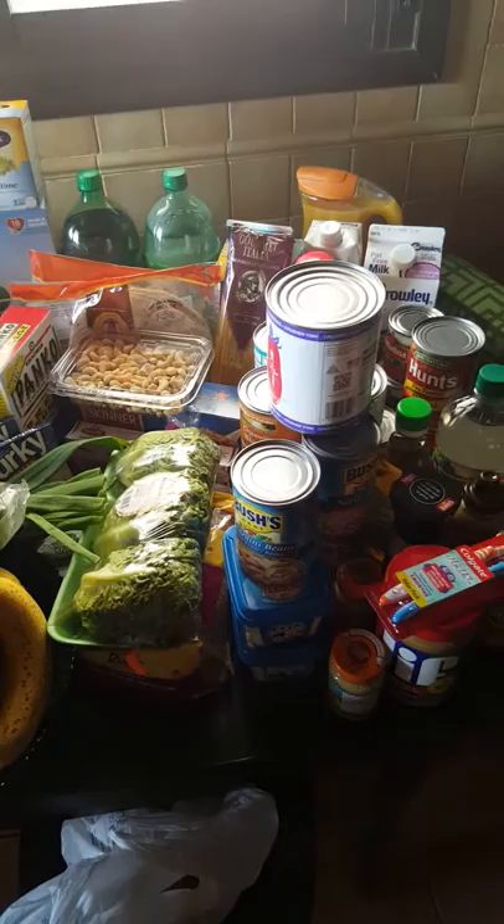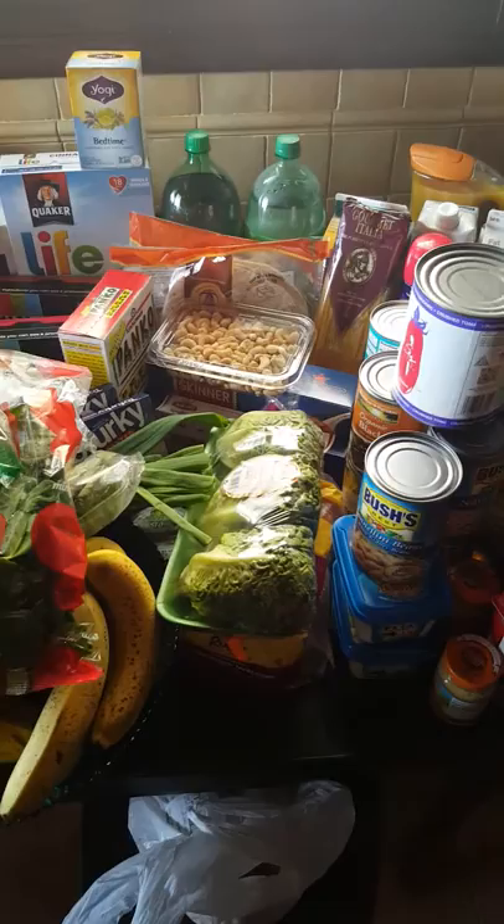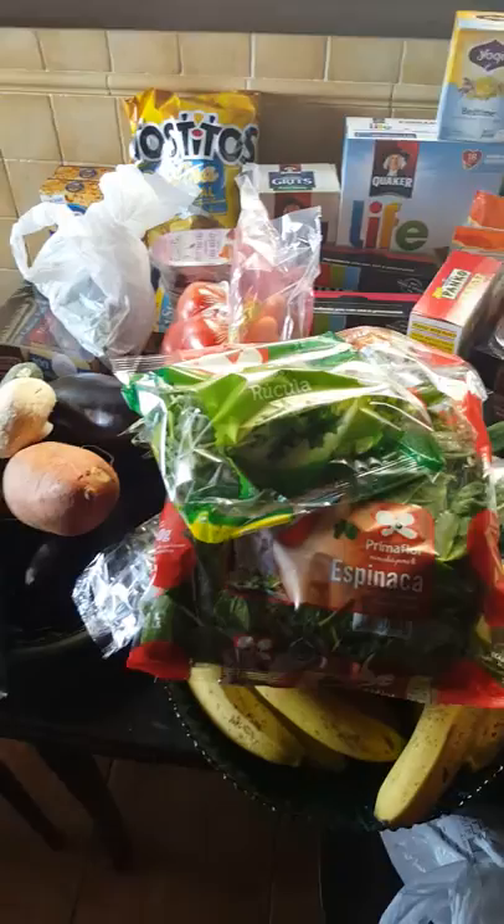I don't eat a ton of cheese, don't drink a lot of milk — actually I don't really drink milk ever. We do eat eggs, but we have hens. It's very typical to have hens here. So I'm going to get started with the vegetables because it is the most unorganized part.